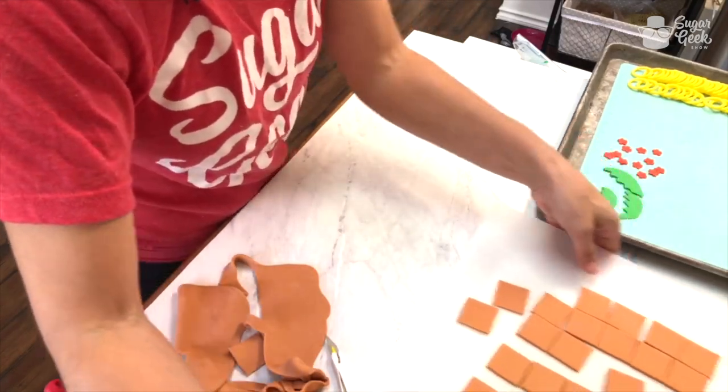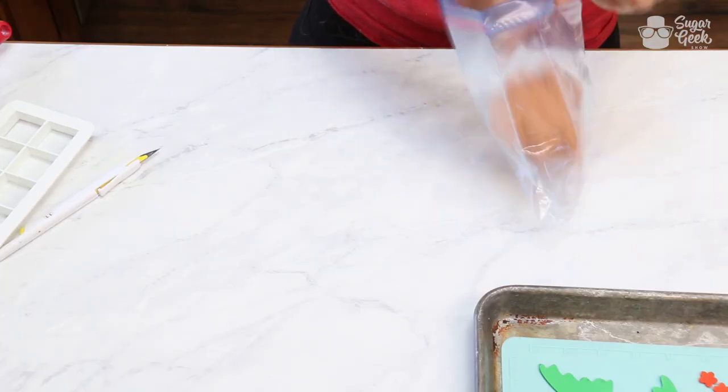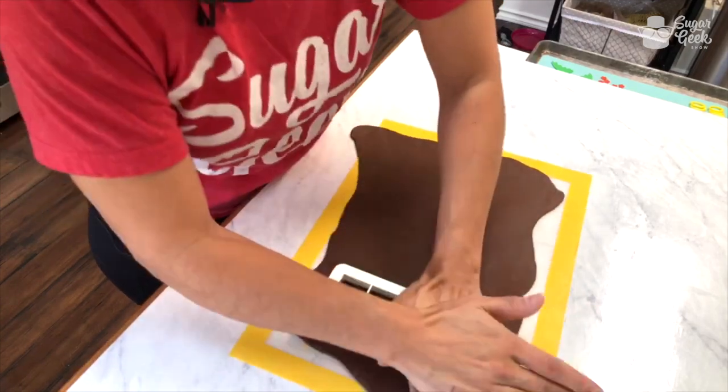Sometimes I'll use a quarter sheet board as a tray. Let's do the dark brown — make sure we actually press through everything.